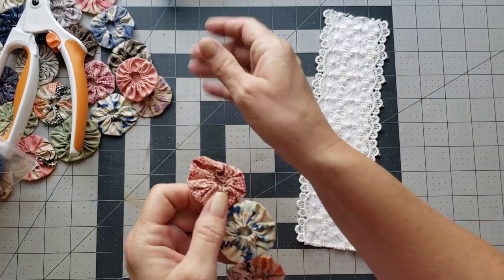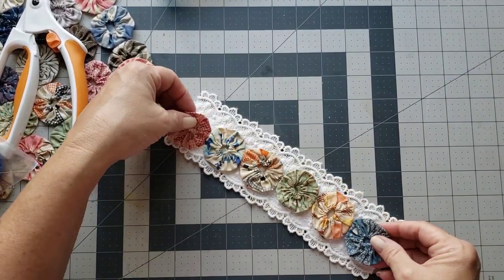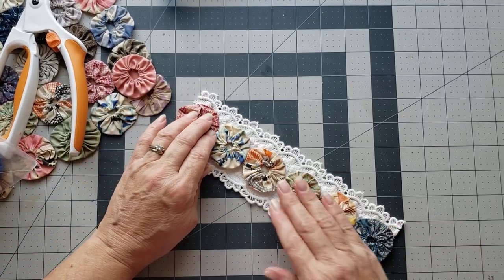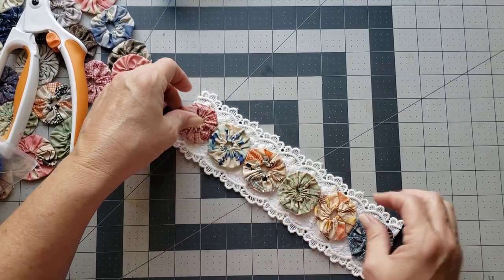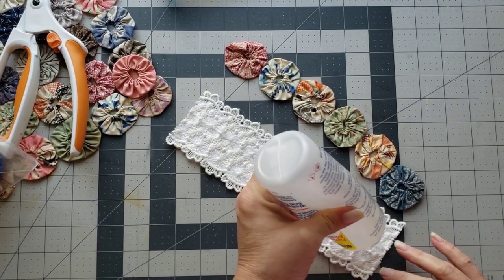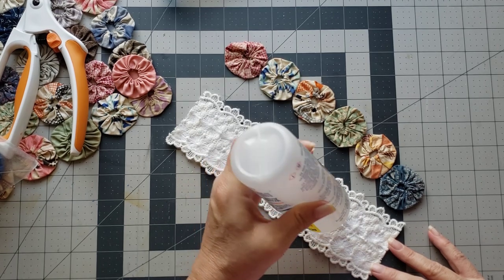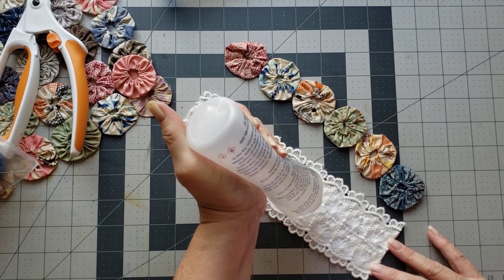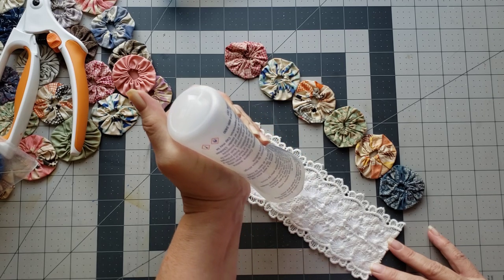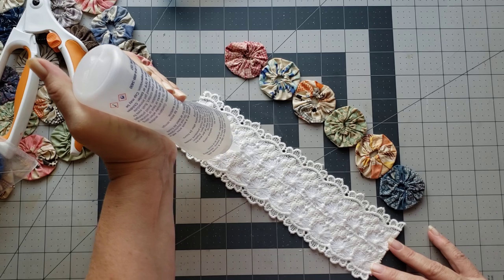There we go, and then we can just add that to there. Won't that be pretty? Alright, decision made — we're just gonna add some fabric tack right down the middle and I'm gonna put a pretty good strip of it so that I make sure it holds on to the yo-yos real good.